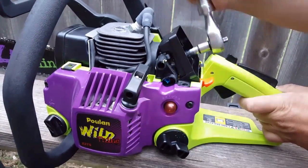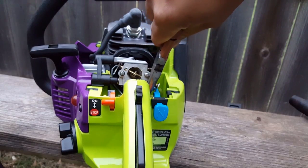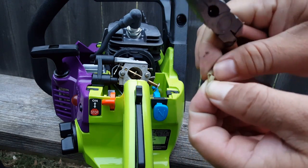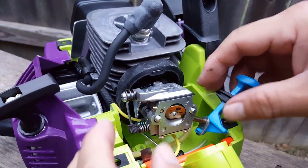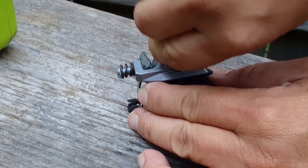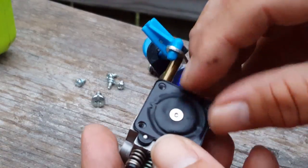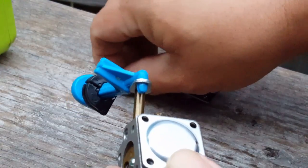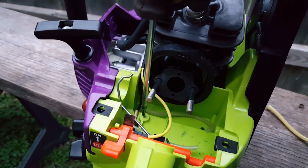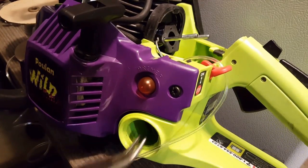Let's begin by removing the carburetor and giving it a good inspection. Everything looks pretty good, so let's go ahead and replace the broken fuel lines. The hole to the right and forward is the larger return line — this hose will be connected to the primer bulb. The hole over to the left is for the smaller fuel filter line — this hose will be connected to the top port on the carburetor.